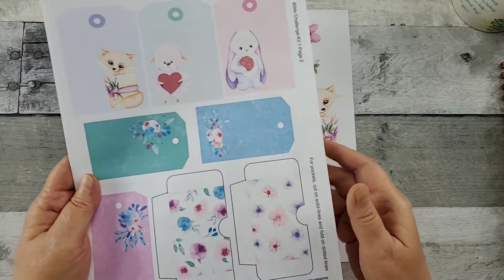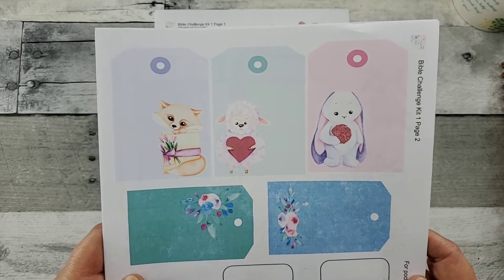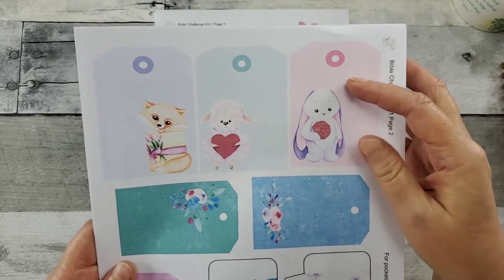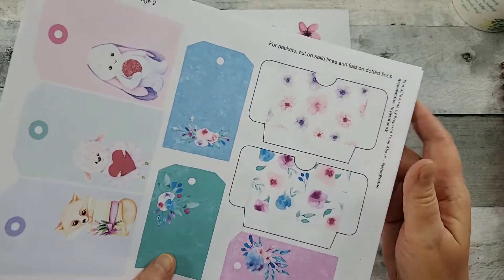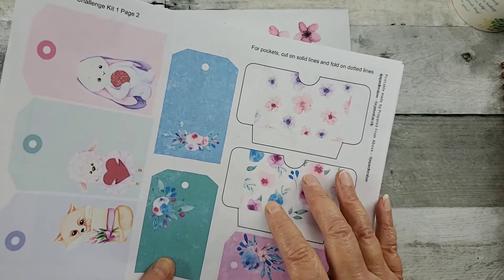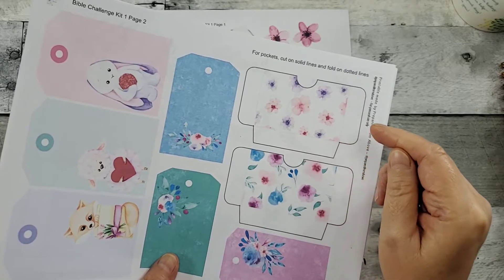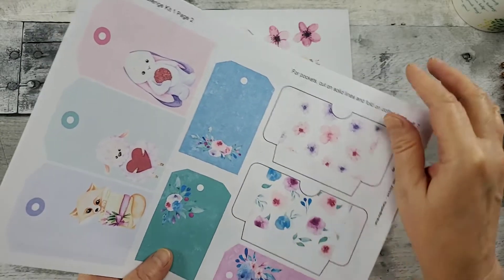There are five pages for $6. The tags — love the tags. I really appreciate tags. You can use them as bookmarks. You'd punch a hole in that, run some ribbon or twine or yarn through it. Pockets — these are going to be really fun to play with. You could put that in your planner, your journal, whatever it is you're going to be using for the challenge. You could tuck little prayer requests in there, something personal. The tags are going to fit beautifully in there.